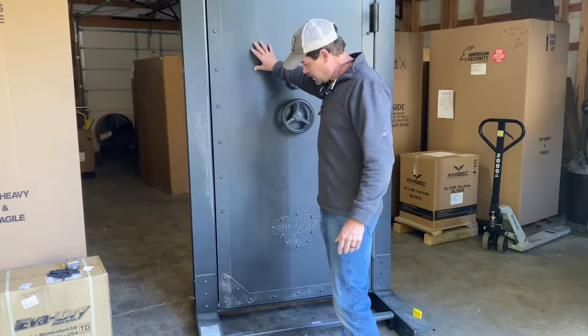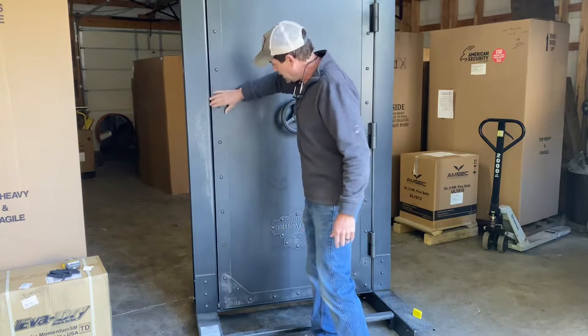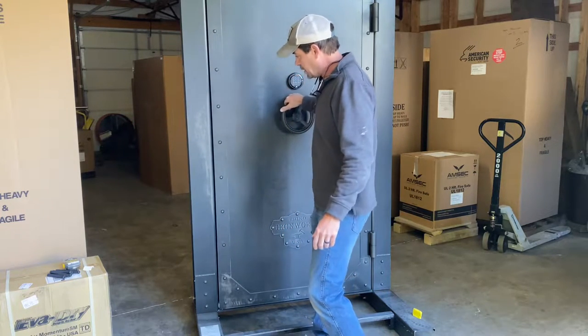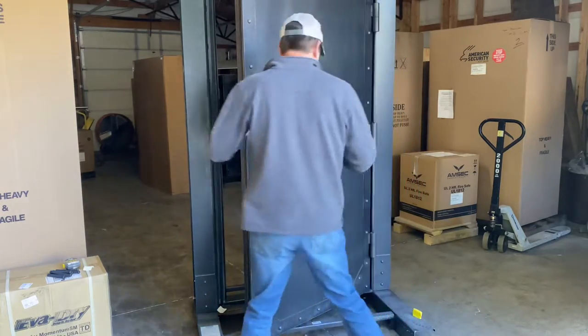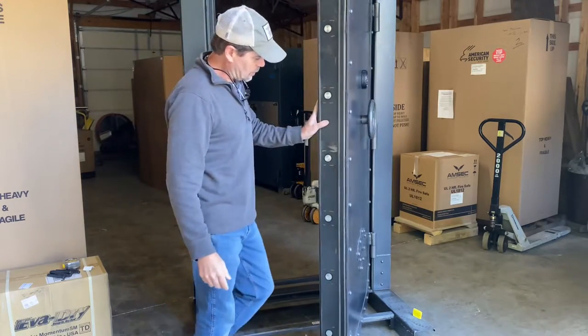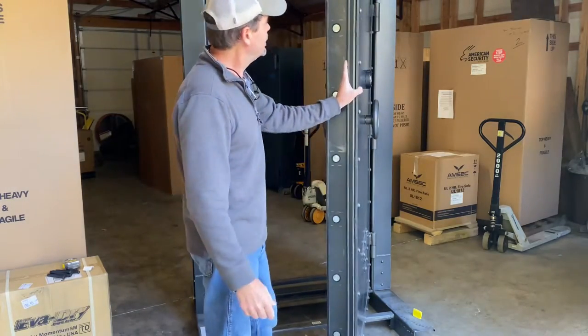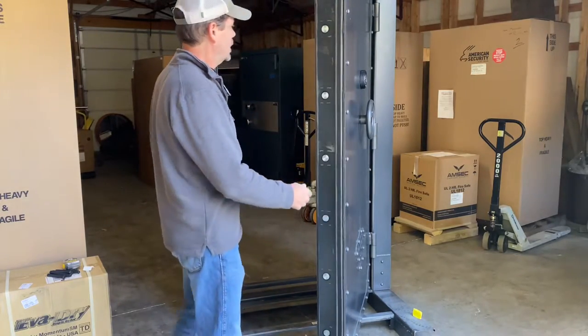This door has a quarter-inch plate. It does have 10-gauge reinforcements around the edges here. These rivets are kind of cool, and they're also real rivets. I went out to visit Rhino Metals in Idaho years ago, and they were actually putting those rivets in. I thought they were just decorative, but they're real rivets, so that was kind of cool.